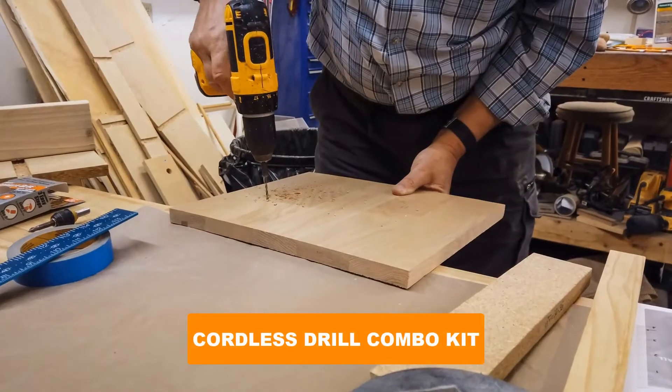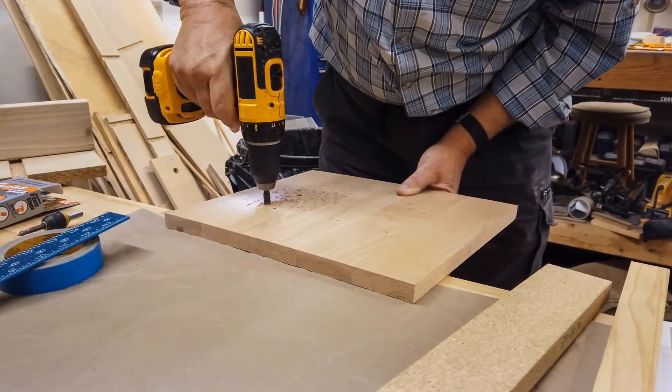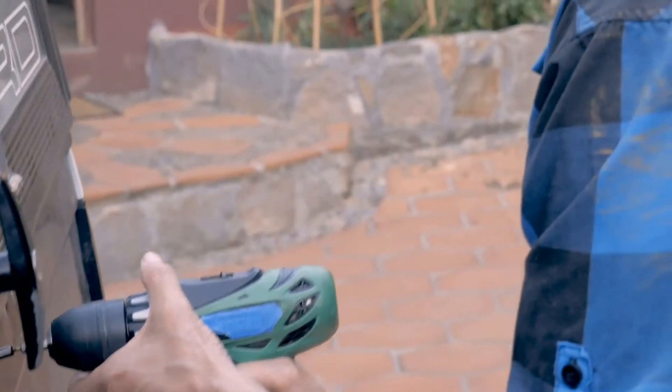Are you looking for the best cordless drill combo kit? In this video we will break down the top six cordless drill combo kits on the market. We have included links in the description for each product mentioned, so make sure you check those out to see which one is in your budget range.